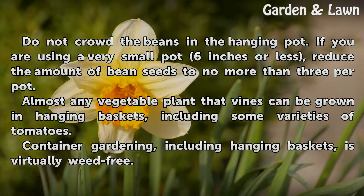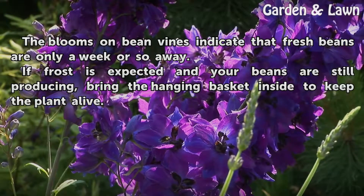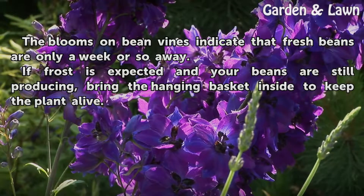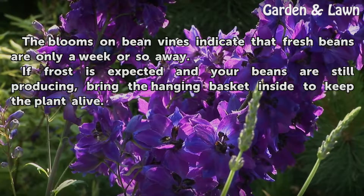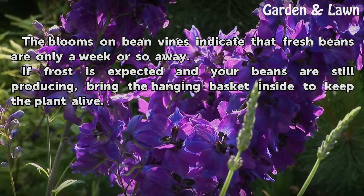Container gardening, including hanging baskets, is virtually weed-free. The blooms on bean vines indicate that fresh beans are only a week or so away. If frost is expected and your beans are still producing, bring the hanging basket inside to keep the plant alive.